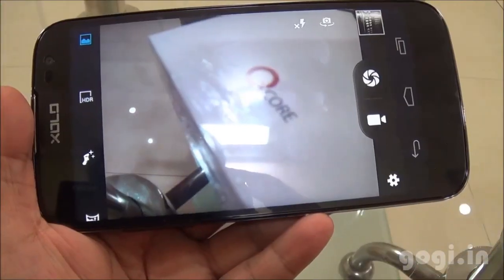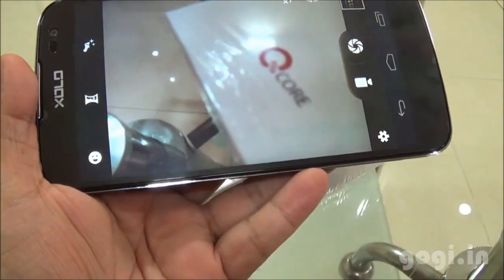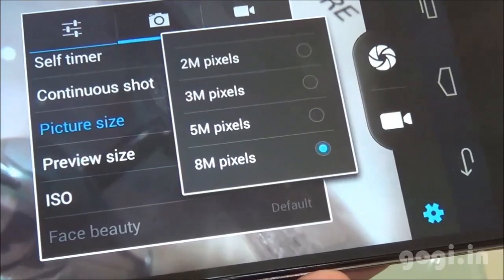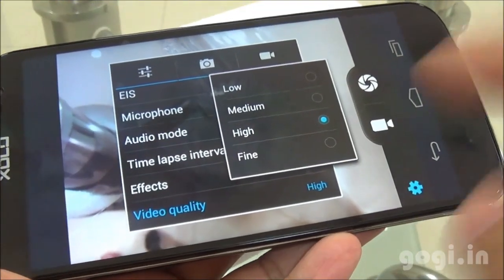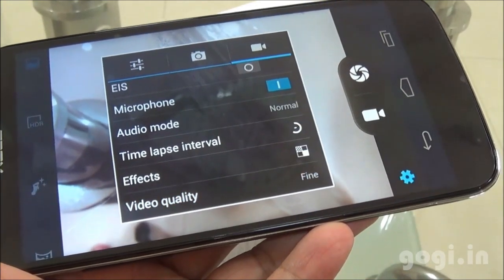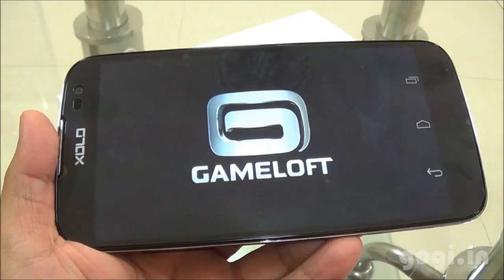Now let's check out the camera. There is HDR, beauty shot and panorama modes. The rear camera is 8 megapixel and the front camera is 2 megapixel. Full HD video recording and playback is supported. Video recording was done in 1080p resolution at 30 frames per second.